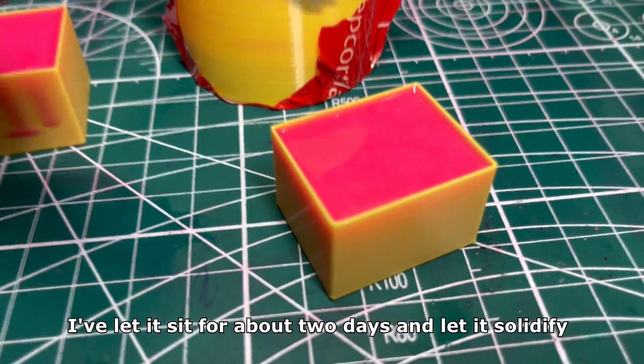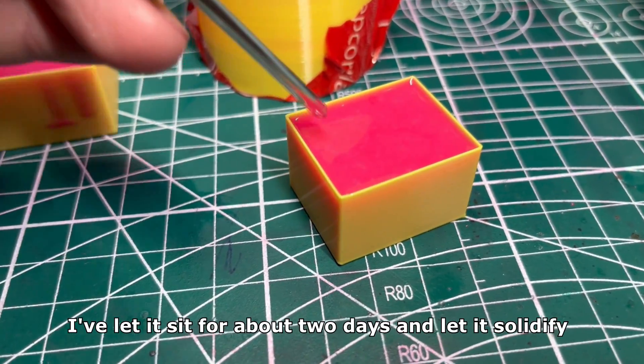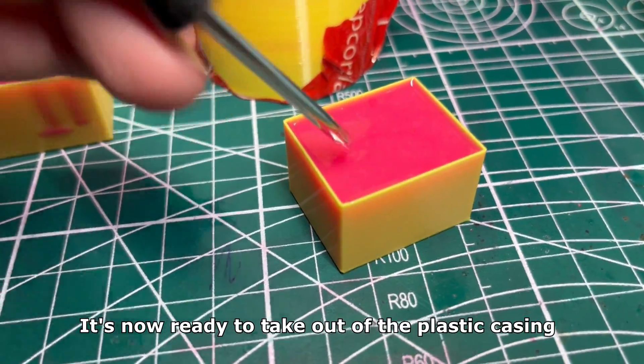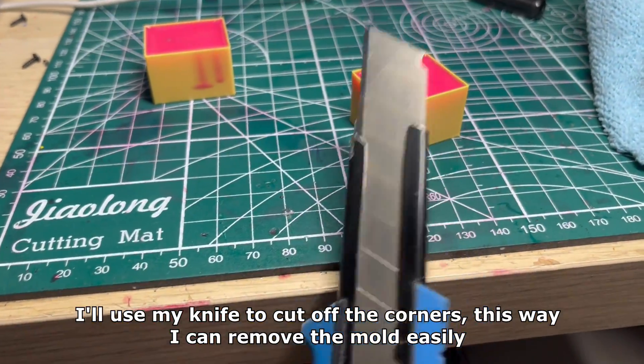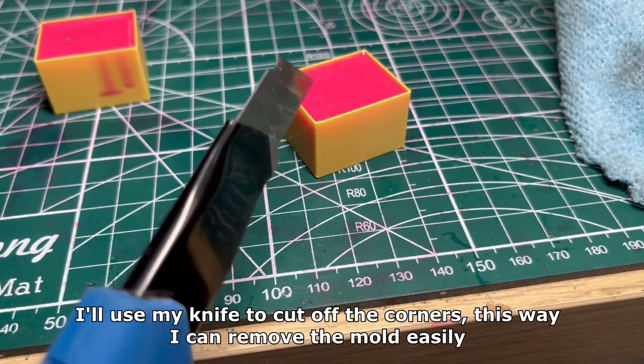I've let it sit for about 2 days and let it solidify. It's now ready to take out of the plastic casing. I'll use my knife to cut off the corners — this way I can remove the mold easily.